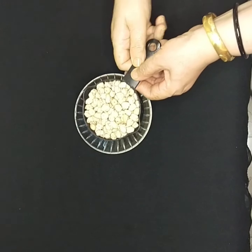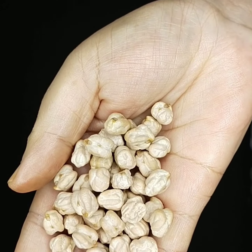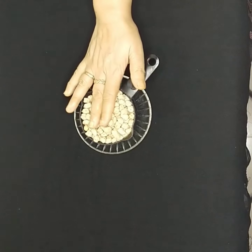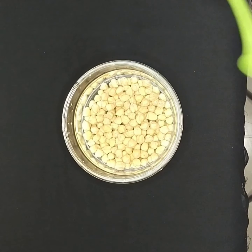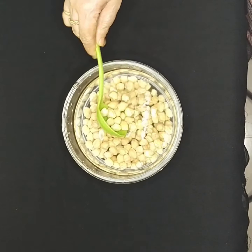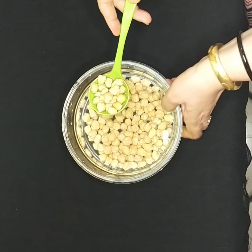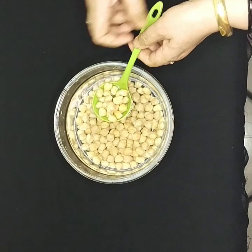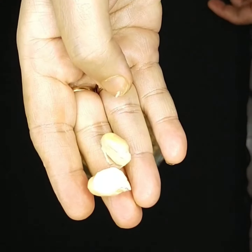That is kabli chana. You will get two types of kabli chana in the market — one is small and one is big. I have chosen the bigger one. First you have to wash it nicely and soak it overnight with excess water. You can see the volume has become double and it's completely soaked. It takes at least six to eight hours — six hours in summer and eight hours in winter.